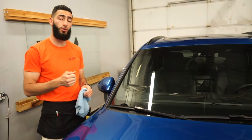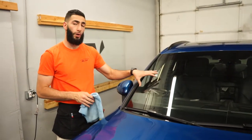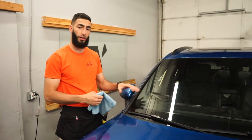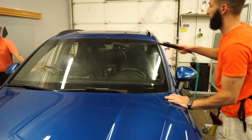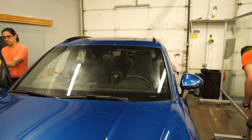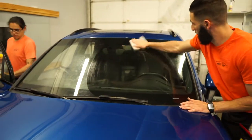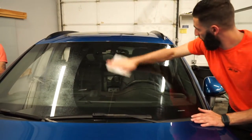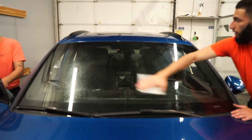Next, we're going to spray the window and we're actually going to use a dryer sheet with a little bit of water. What that's going to do is take away the static on the windshield and allow the film to slide a little bit more. Here's our dryer sheet — you just want to rub the windshield, make sure you get the whole thing, and allow that to dry before we lay the film.